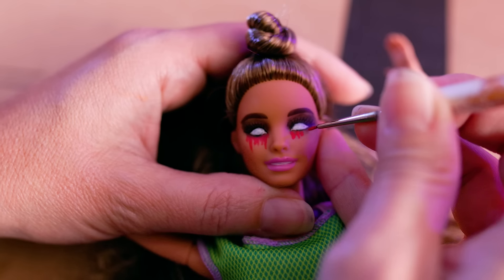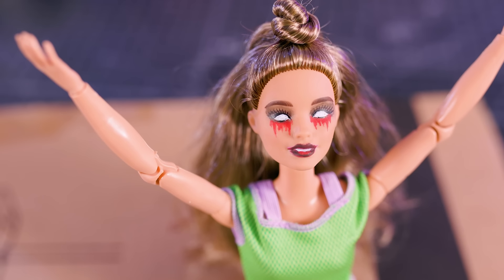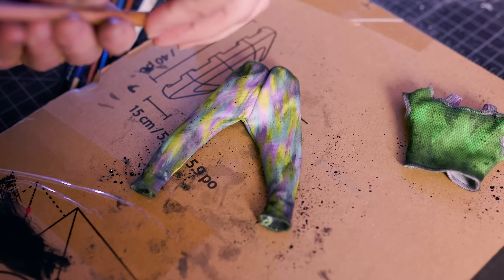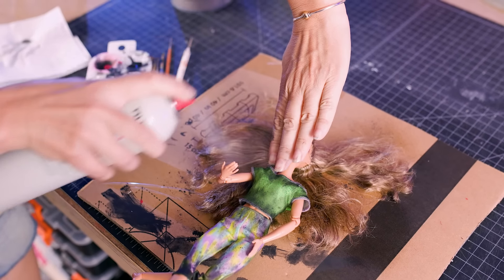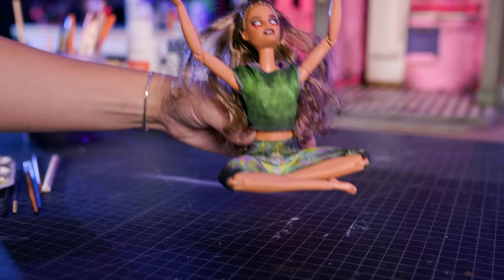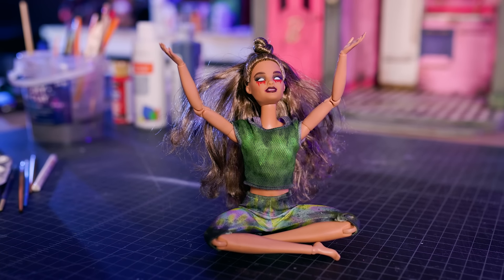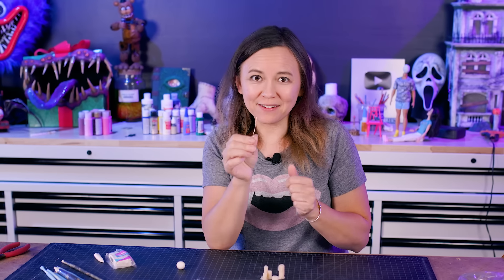This is Yoga Barbie. My goal for her is to make her look like she's actually being possessed by a really nasty spirit. Look at that crazy hair. I love that she's still wearing yoga clothes, but they're just all dirty. It's perfect.